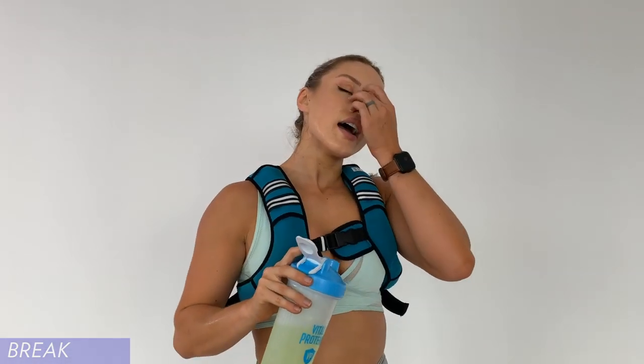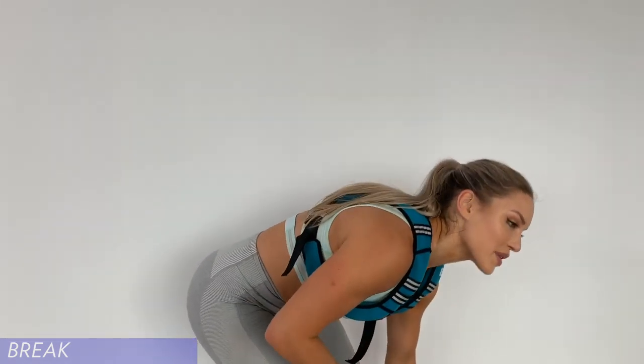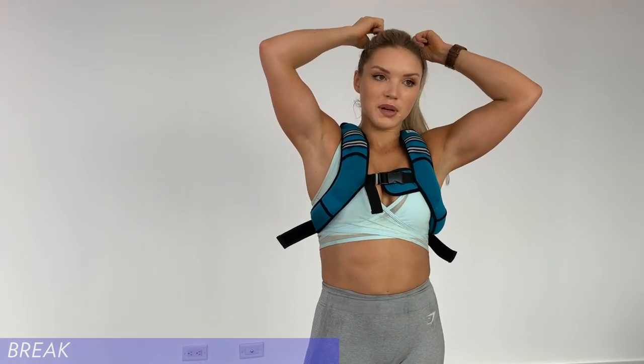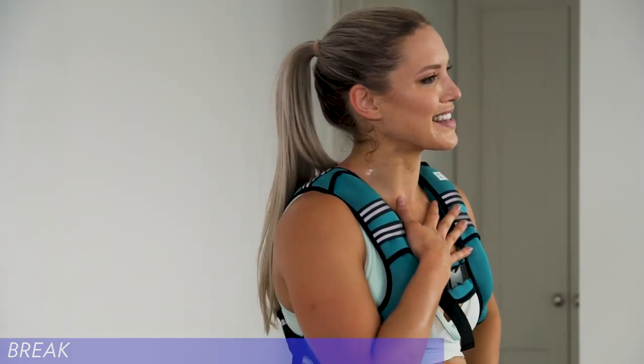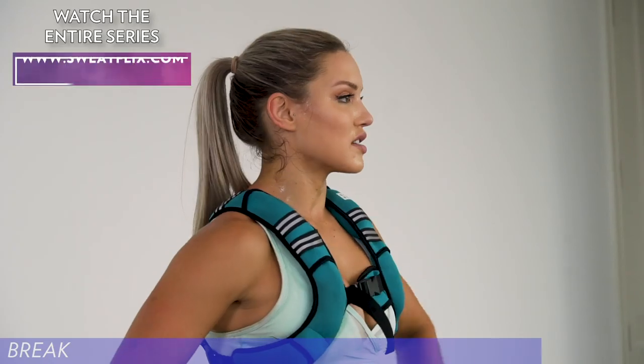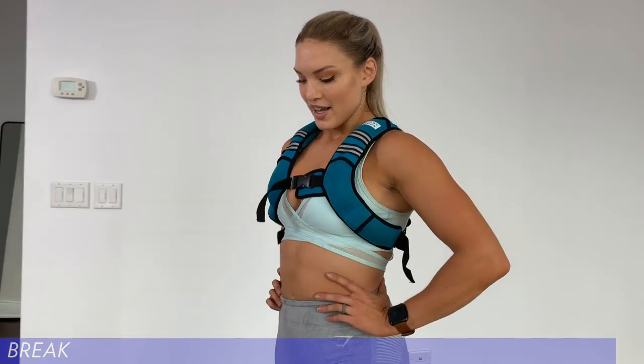Do you have any body goals this year? Well, I don't compete. Bodybuilding is something I really admire, but I don't compete because I find it's too stressful on the body — people doing bikini bodybuilding use a lot of Lasix and unhealthy fat burners. My goal for my body this year is just to stay really healthy, have a balanced lifestyle. My goal isn't to lose weight or gain weight — I'm just going to maintain and really enjoy myself.